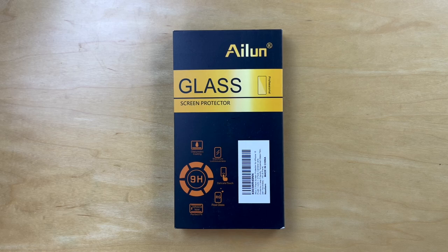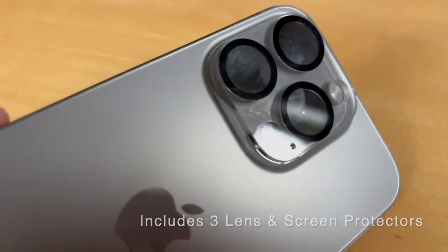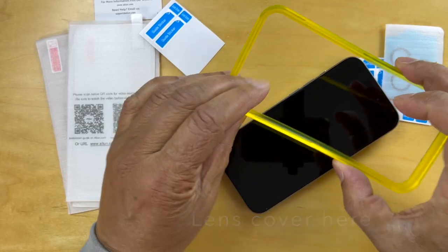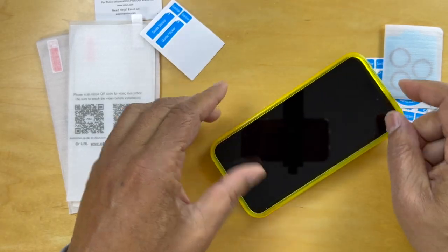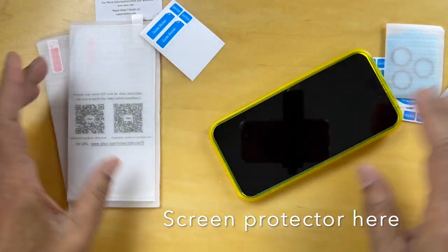Hello, today we're unboxing the Alun 3-Pack Screen Protector for the iPhone 15 Pro, the 6.1 inch version. It's a 3-Pack Camera Lens Protector with an installation frame to make it easy to install. So let's go ahead and unpack this.